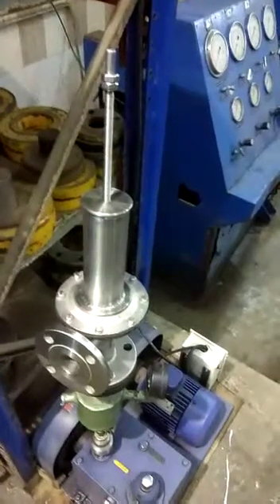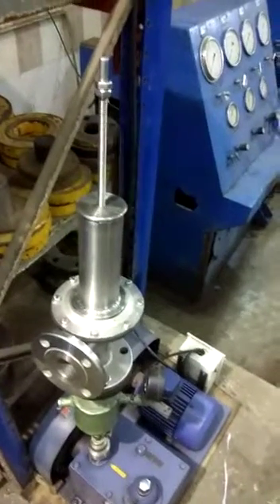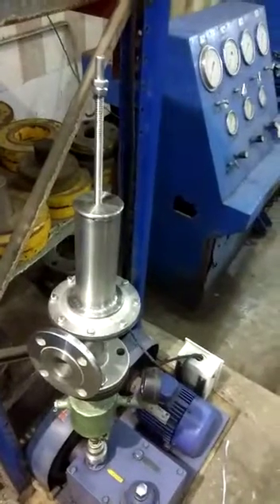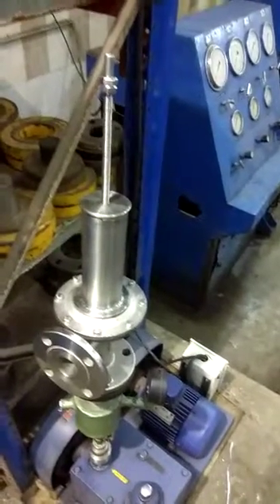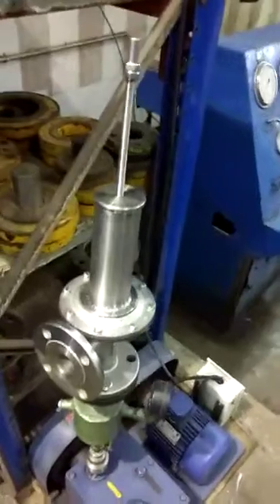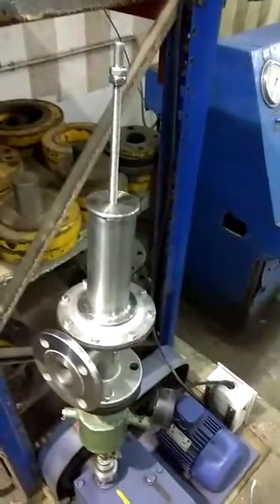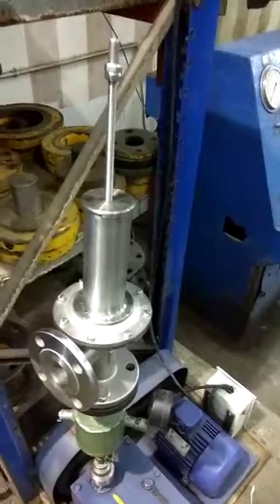This is the presentation of the Formatic Vacuum Pressure Relief Valve. The valve will be used to release the vacuum in a pressure line. Now we are showing how it works and how we can set the pressure for the vacuum pressure relief valve.